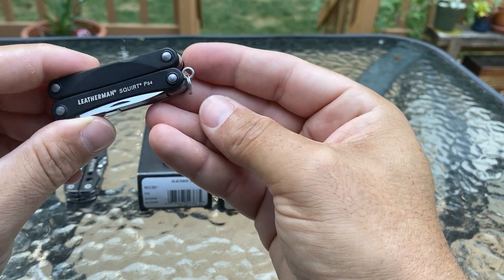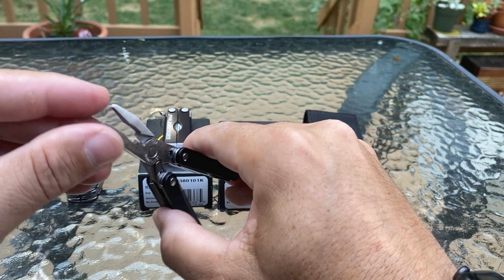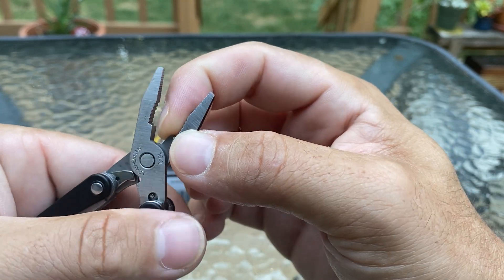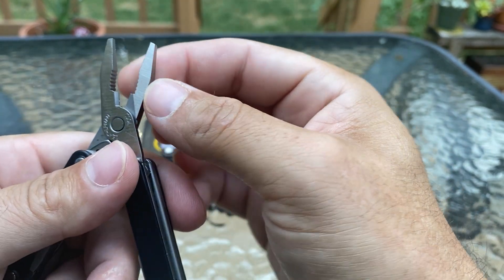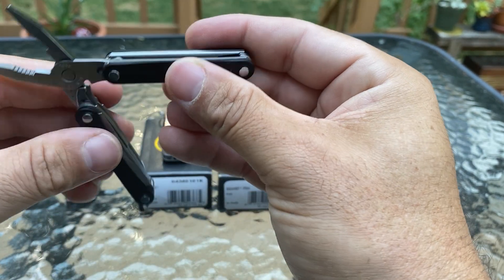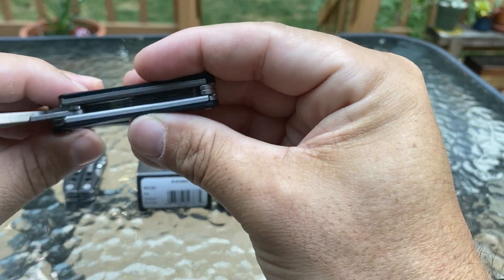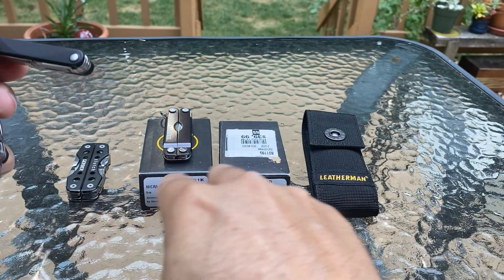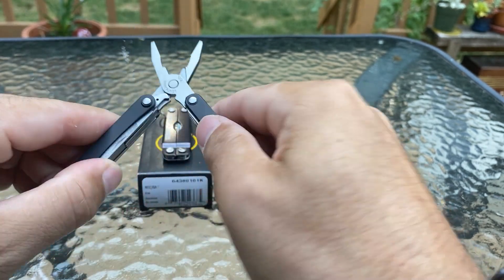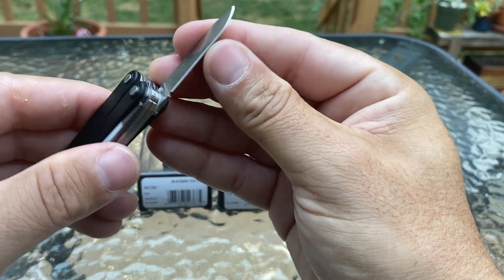This one's probably my favorite — the Leatherman Squirt PS4. You got the lanyard again, and this folds out to pliers — pretty robust, doesn't move at all. The plier heads are solid; you can cut a little bit of wire like paper clips. It has a little bit of bolt work you can do, and at the end you can take out screws. It has a similar style to the Micra. This is definitely the most expensive of the three.